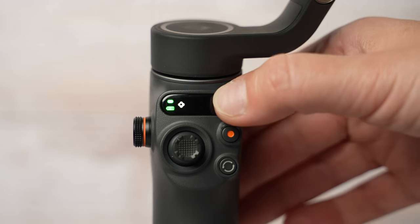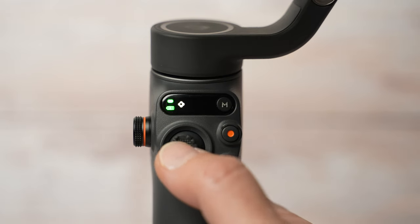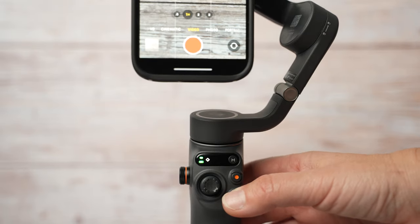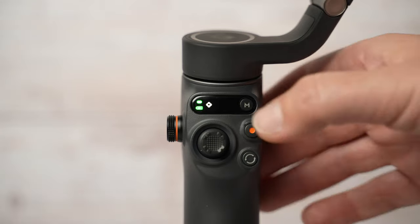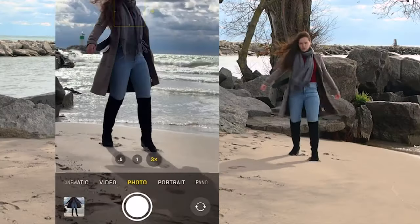The DJI Osmo Mobile 6 has the ability to film in any app without needing to go back to DJI Mimo to switch gimbal modes. I'm using iPhone 14 Pro. Let's say I want to film in the native camera app. You will use the M button to switch between gimbal modes, the joystick to move the camera, and the rotate button — press 2 times to switch between portrait and horizontal mode. Press the record button to start and stop recording. In photo mode, press and hold the record button to take photos in burst mode.